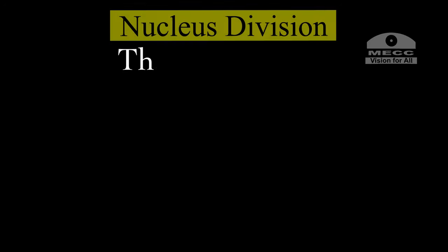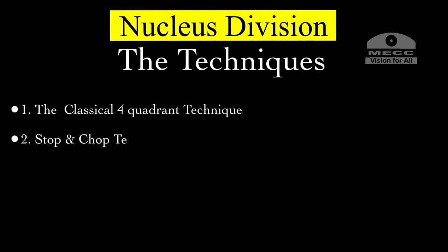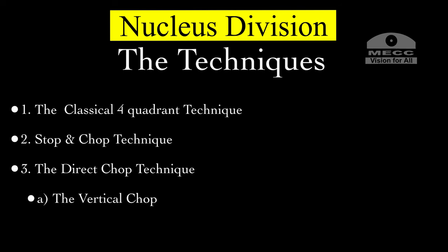Nucleus division is the fundamental principle and to achieve this, we have the following techniques: the classical four quadrant technique, the stop and chop technique, and the direct chop technique which has two variants — the vertical chop and the horizontal chop technique.